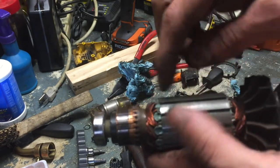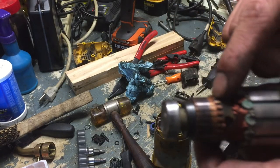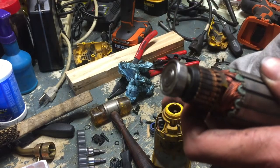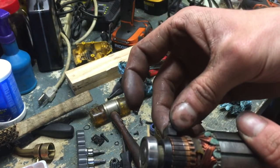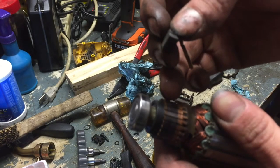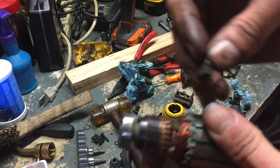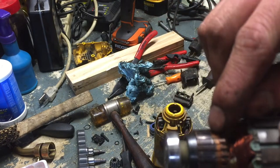This rear portion here is where those brushes — or contact points, basically — make contact. They distribute the voltage relative to which direction it's spinning to these windings. That's just my basic knowledge of it.